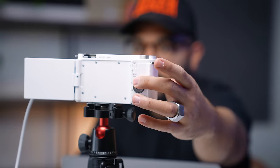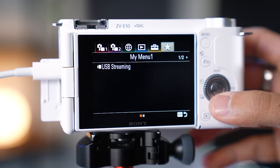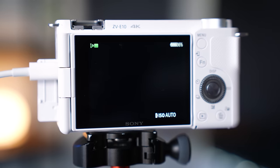One of the coolest things about Sony cameras is that you can use them as a webcam and level up your video conference calls or your live streams. In this video, I'll be showing you how you can turn your Sony camera into a webcam, the two different ways to do it, as well as the best settings. Let's get into it.